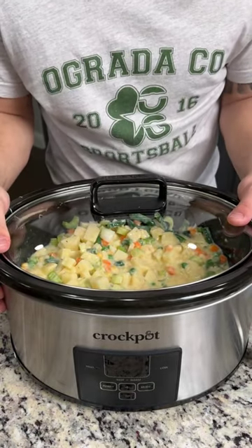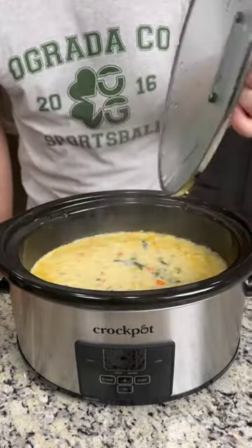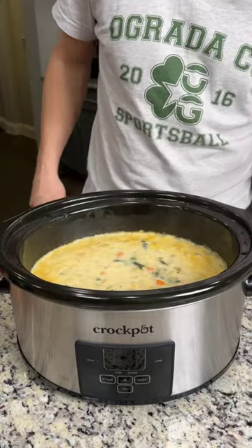Come back, shred that chicken, and add a couple steps. All right, it's been four hours and this smells amazing.